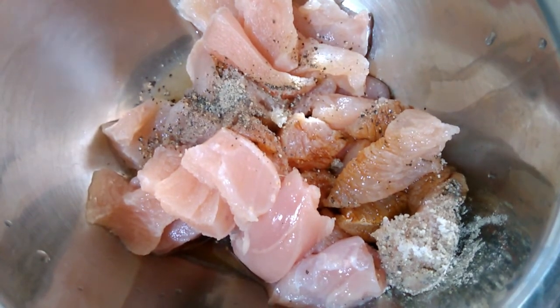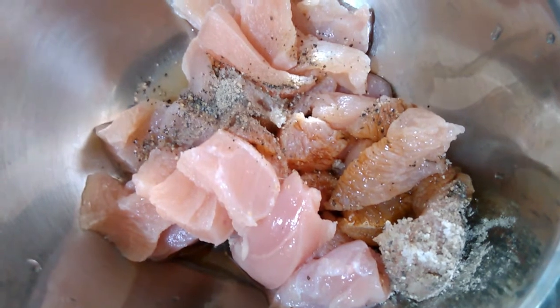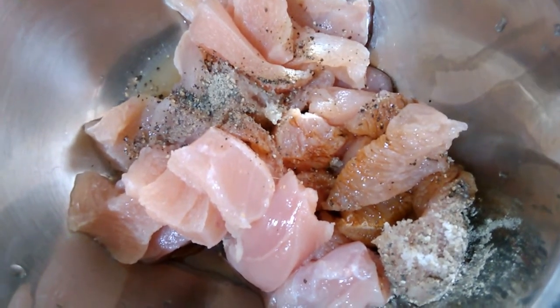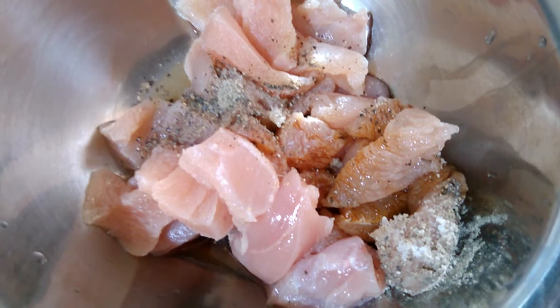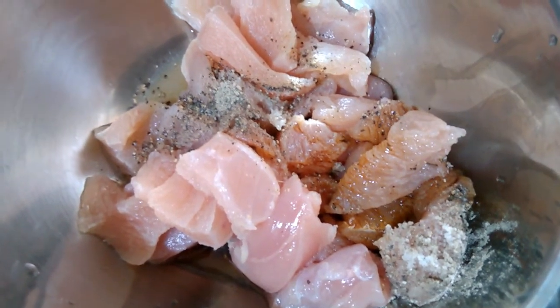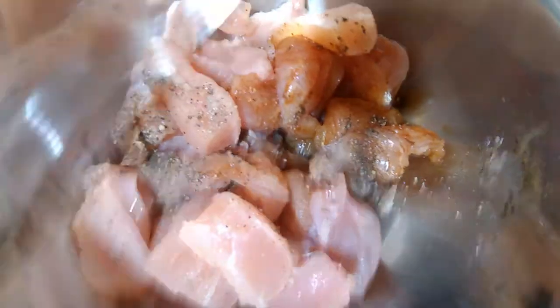I am going to make a boneless chicken — about 200 grams of chicken. I am going to add 1 spoon of soy sauce. Mix and marinate for 30 minutes.